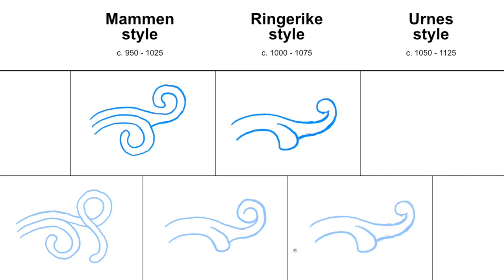When we move further into the Urne style, the leaf seems to almost lose the lobe shape, and instead this shape becomes more important.